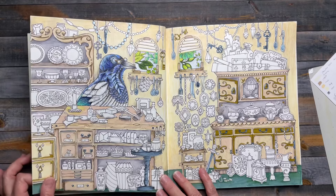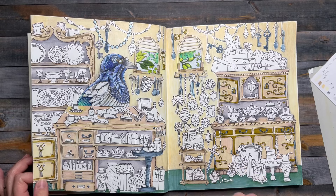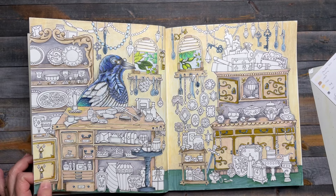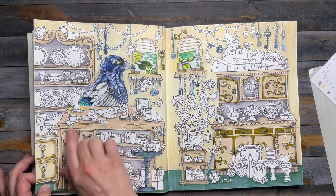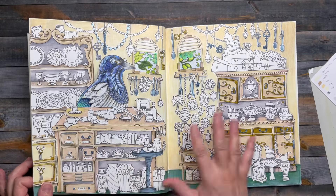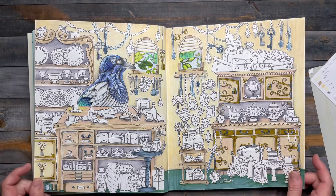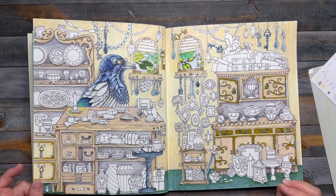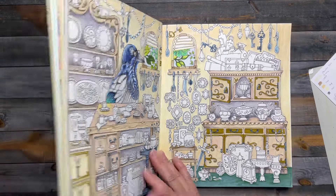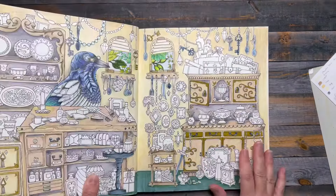I used some water-based markers in really light, muted tones trying to create a soft background, and same with the furniture — I didn't want it too crazy since all the little things will be distracting and colorful. So there are lots of neutrals and grays. This is from Ivy and the Inky Butterfly by Johanna Basford — I don't think I mentioned that before.